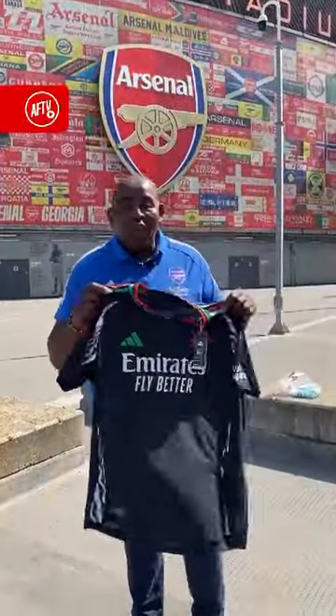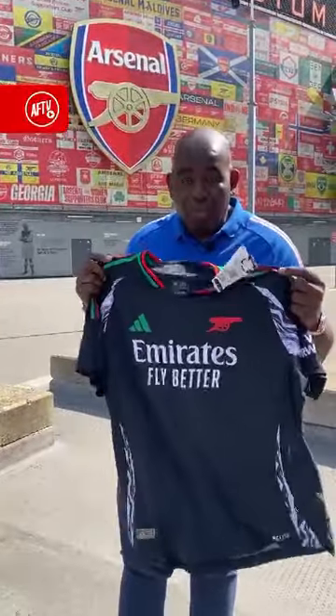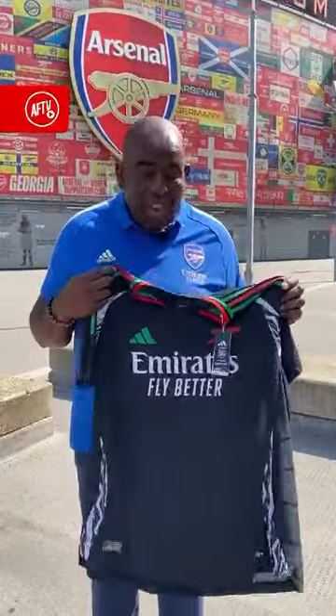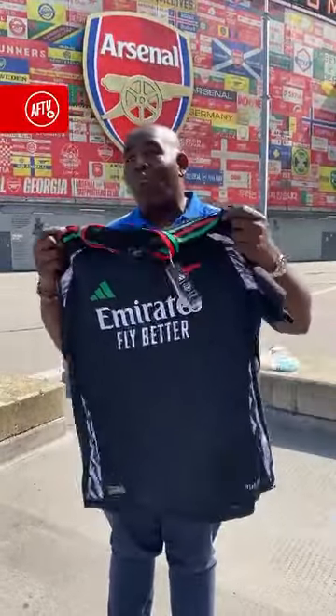So here it is — the brand new Arsenal away kit 2024-25. I was very lucky a minute ago, I just met the designer of the kit, Lebron. It's Lebron who's designed it, and this kit pays homage to the African fans that have followed Arsenal over the years, and I love that. That's a nice touch.